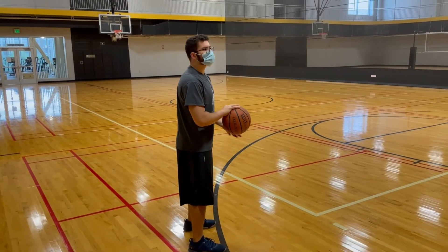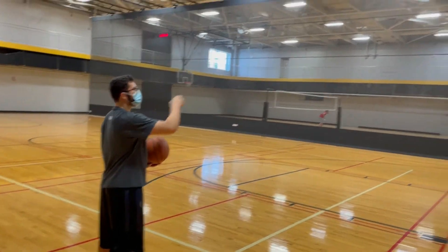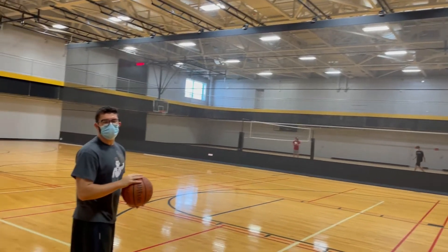The next step is to get your eyes locked in on a spot on the rim. A good recommendation is to keep your eyes fixed on the front of the rim so that you have a consistent spot to go to when you're shooting. According to Anthony Stump in his article on how to shoot a basketball, Stephen Curry was quoted as saying, 'I always try to focus on the front of the rim — that way I have a consistent spot to go to whenever I'm shooting a three.' Here we see Tyler in perfect alignment, his body moving simultaneously with the ball.